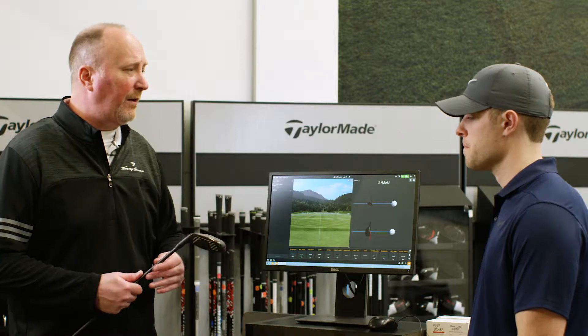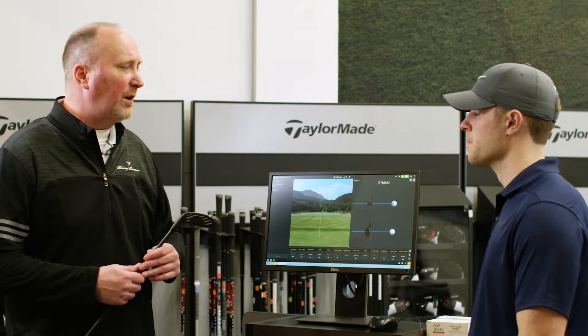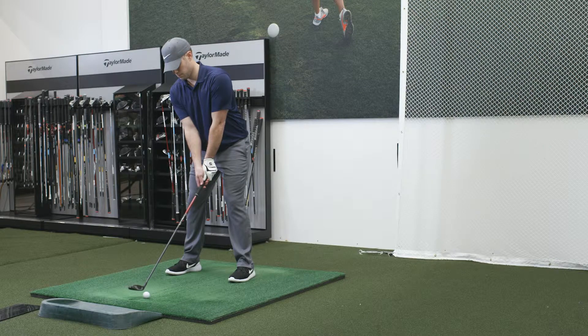So I've got a three hybrid here for you. I want you to hit a few shots for me. Let's see if we can dial that yardage in and close that gap.